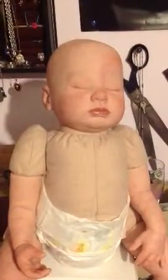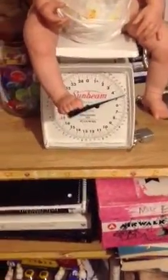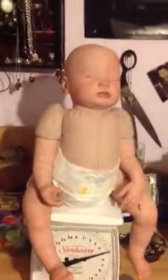Hey everybody, this is an update on the Gemma twin kits and the boy is officially finished. He is born right now. I'm just putting him on the scale — he's about 5 pounds. I consider this one the boy; I think he looks more like the boy, even though they are the same kits.